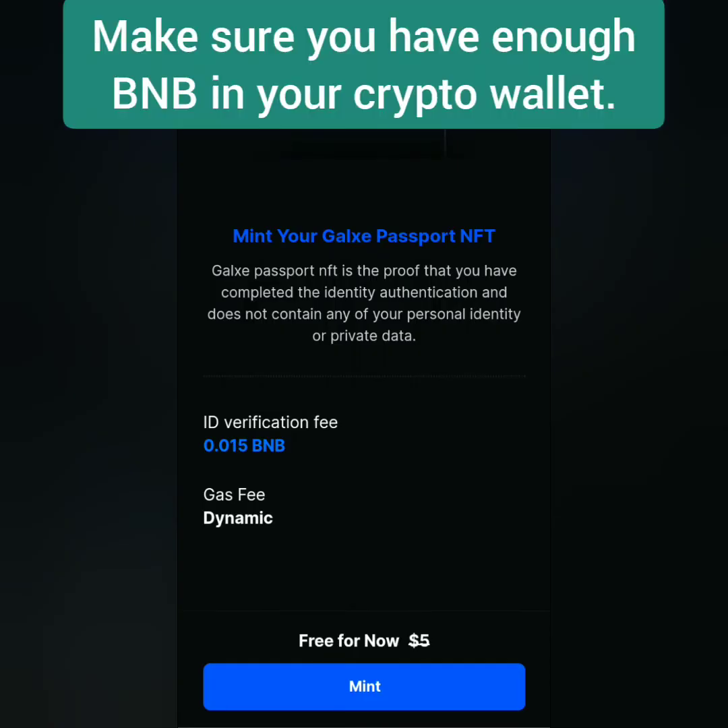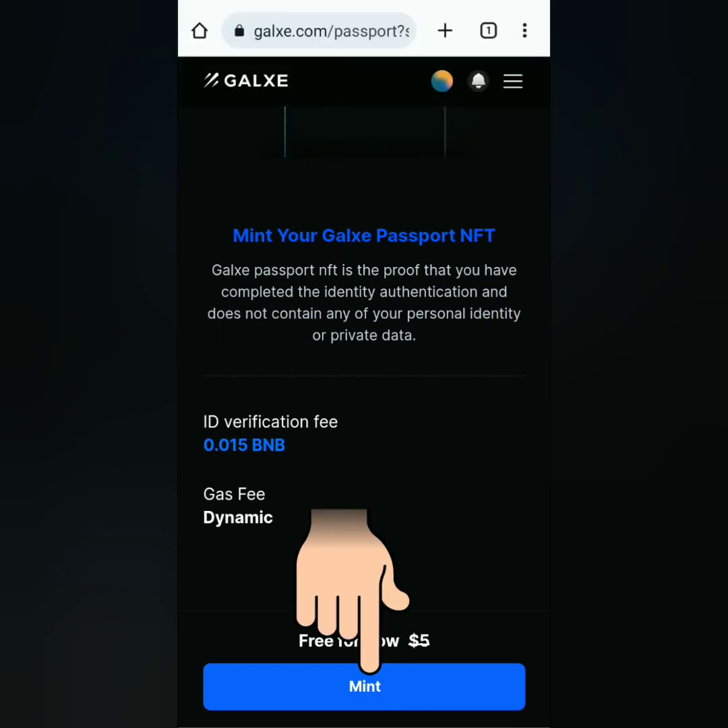Sign this again. Now you can mint your Galaxy Passport. Make sure you have enough BNB in your crypto wallet, then click Mint.